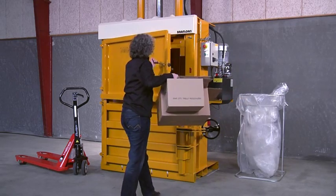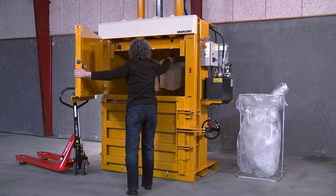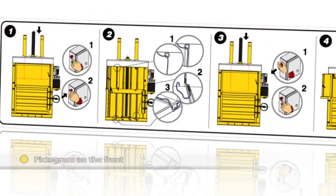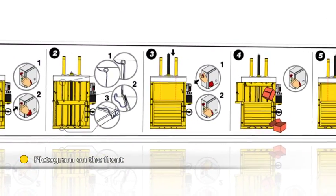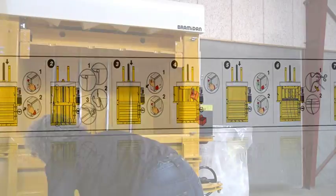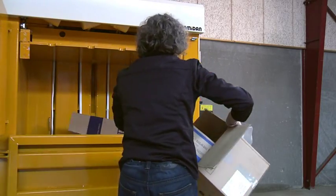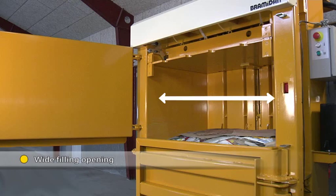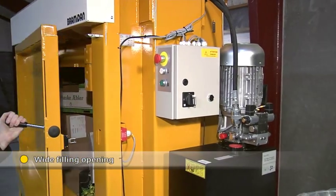The B30 can be used in large retail shops and various industrial companies. The baler is simple to use. Load your cardboard boxes directly at the waste source. Even very large boxes can be loaded through the wide filling opening without folding.